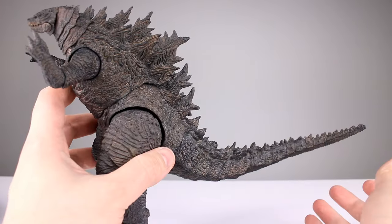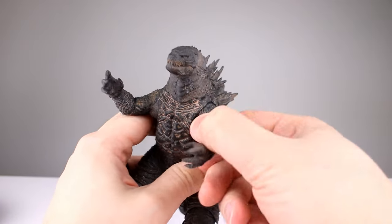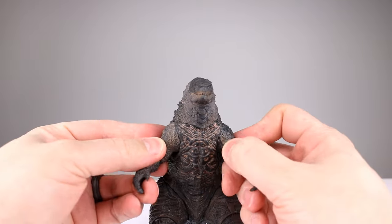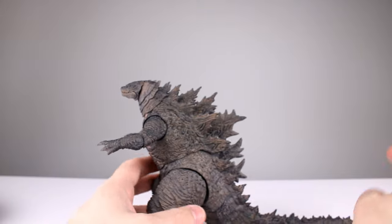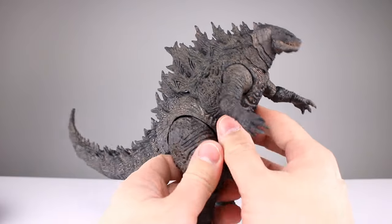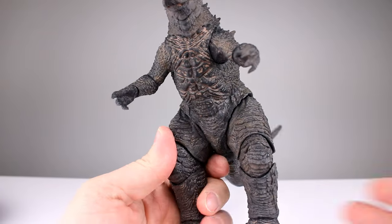For 50 bucks I think it's perfectly fine, though the articulation is quite limited — I'm only going to say it's a five out of ten for posability. It's a reasonable five out of ten — you can decide if you agree with that. Okay, so final verdict on this thing.